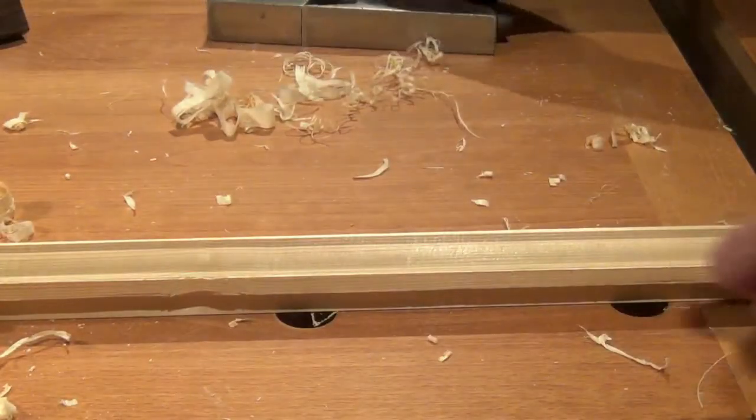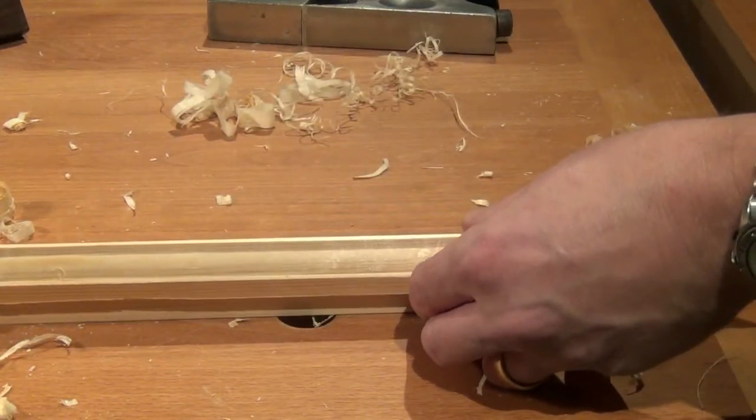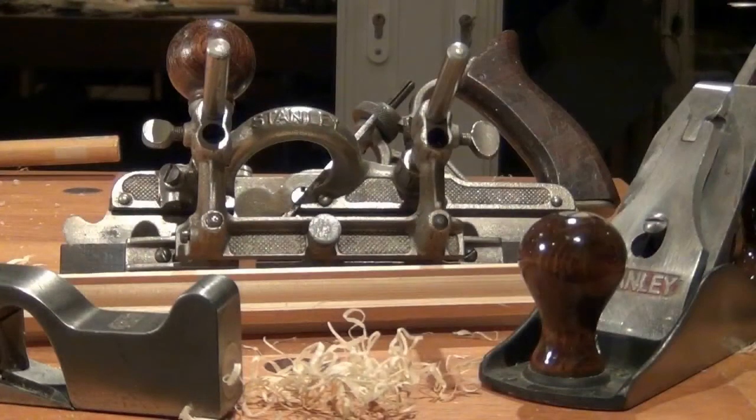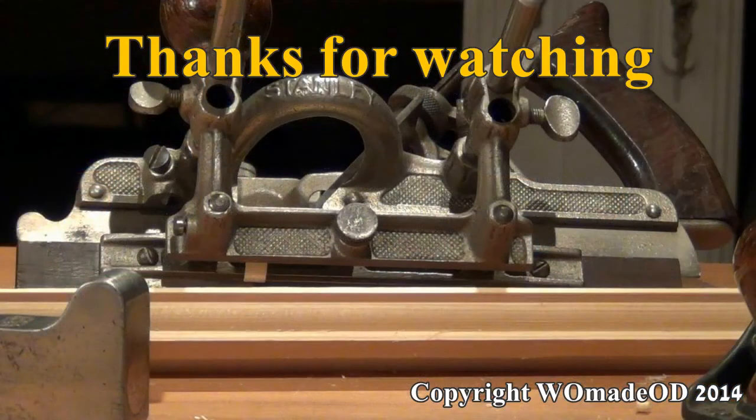The finish will be so much better. Cutting sash with a Stanley 45 with a little help from the bench plane and shoulder plane — not necessarily a piece of cake, but it's possible. Cheerio!